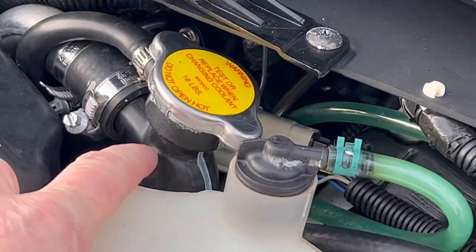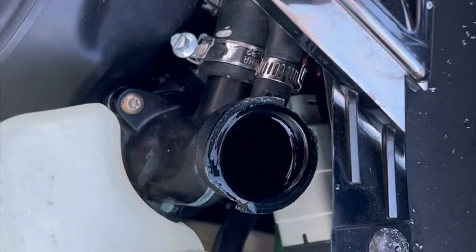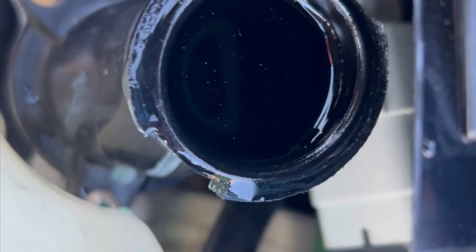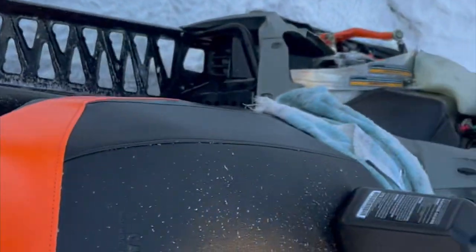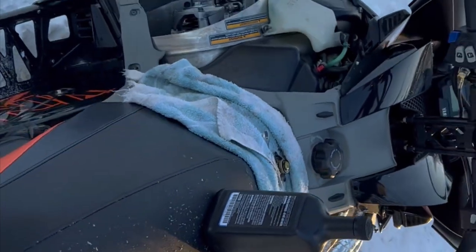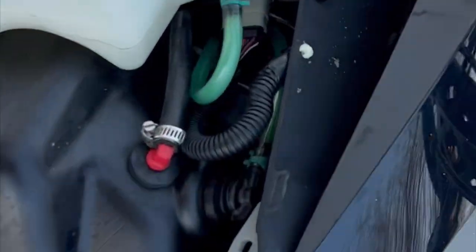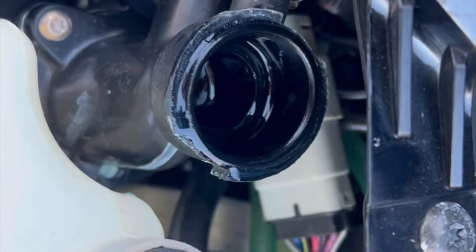Then I repeat the bleeding of the Sidewinder again. I've got this full — see how full that is. I've been working on this for a few minutes. I come back to the back of the sled and give it a couple squeezes, trying to move some fluid around. Look at that — it drops down. There's just so much air trapped in these things. This is while it's cold; the sled is freezing cold right now.